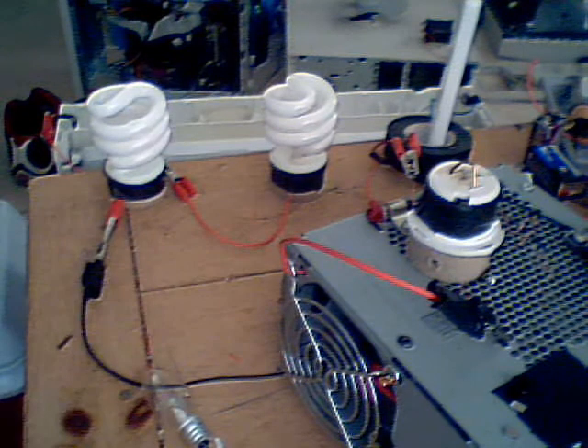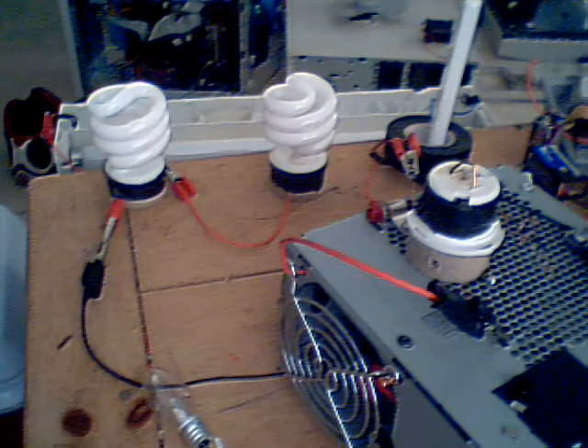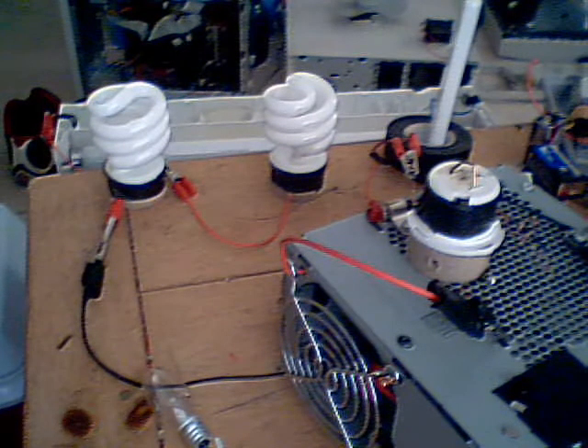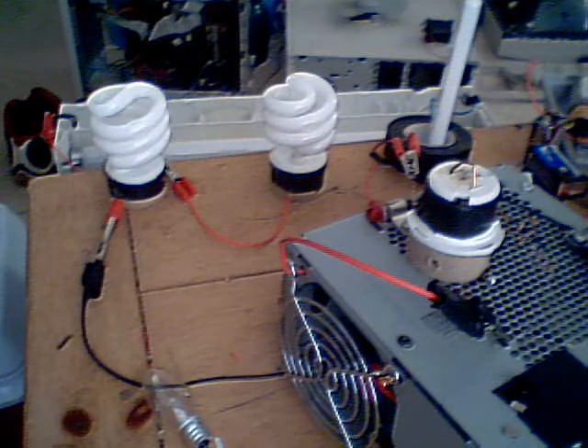Hello, alright real quick — I wanted to just demonstrate the efficiency of this flyback driver circuit. Normally I'm running it off of an adapter from the wall, 5 volts, 1 amp. But the only reason I do that is just so I don't have to keep charging batteries.